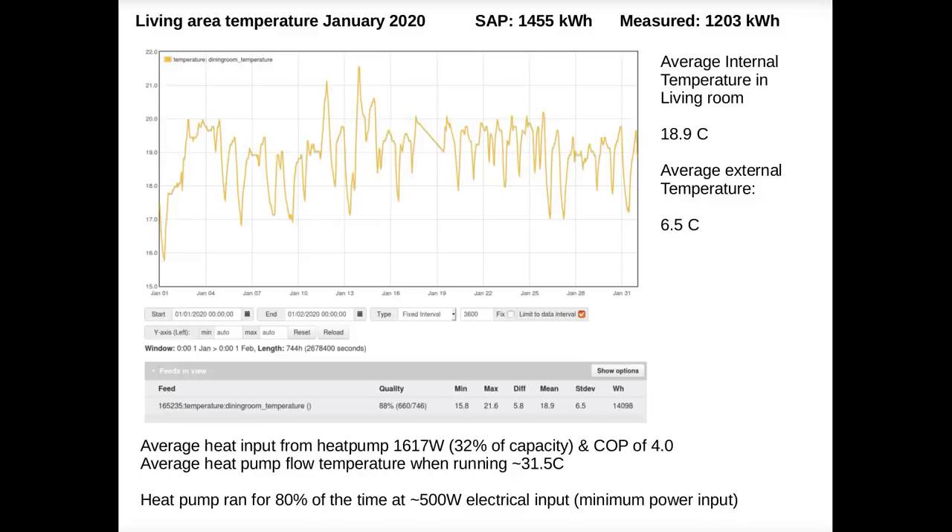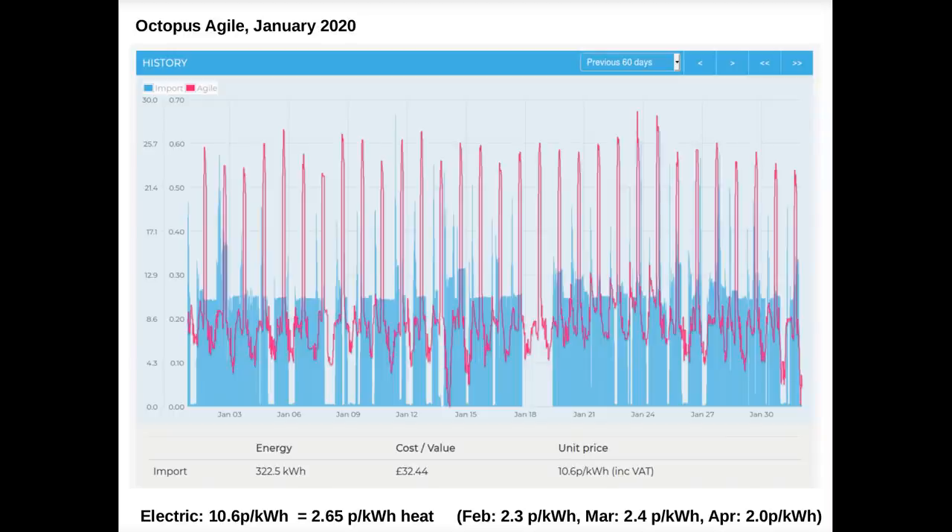It's also better from a grid perspective as you're not drawing so much electricity at peak times. Here's a graph of the electricity consumption of the heat pump throughout January compared to the cost of the variable-price Octopus Agile tariff. It's amazing how low the average price can be even with those high evening peak rates — it's possible to get all the way down to two pence per kilowatt hour in some months. I'm still waiting for Octopus to sort my smart meter but I'm looking forward to getting on this tariff once it's working.